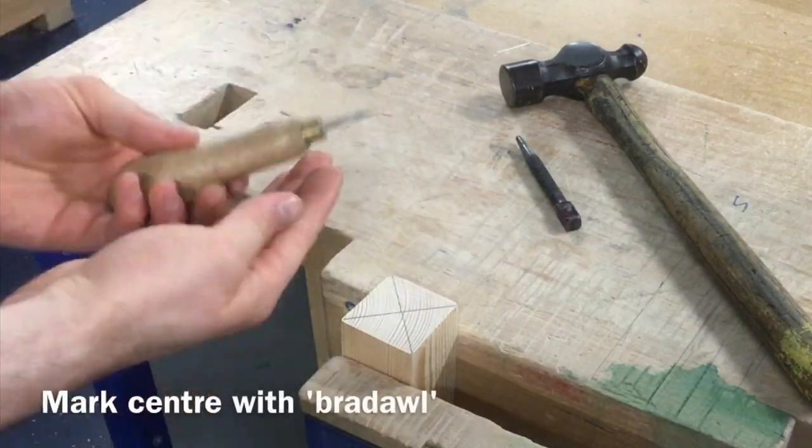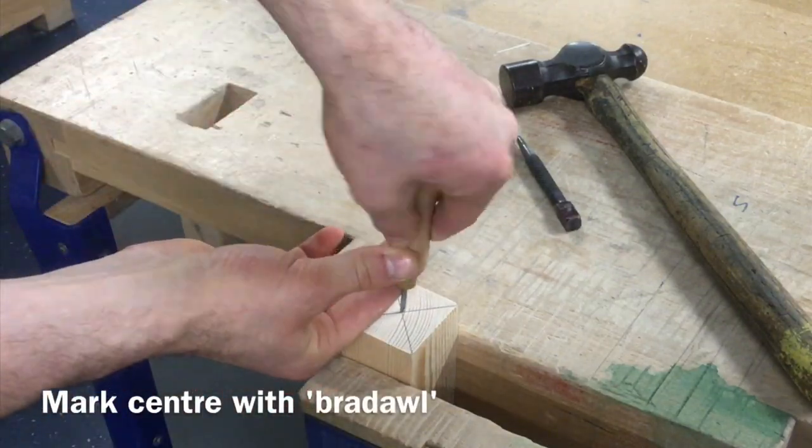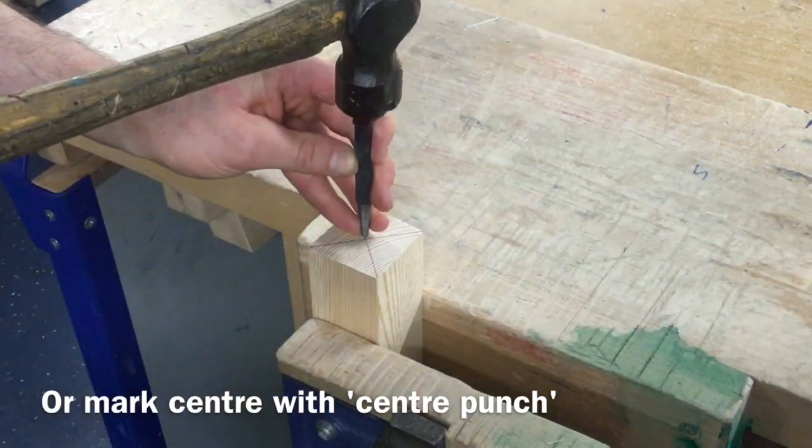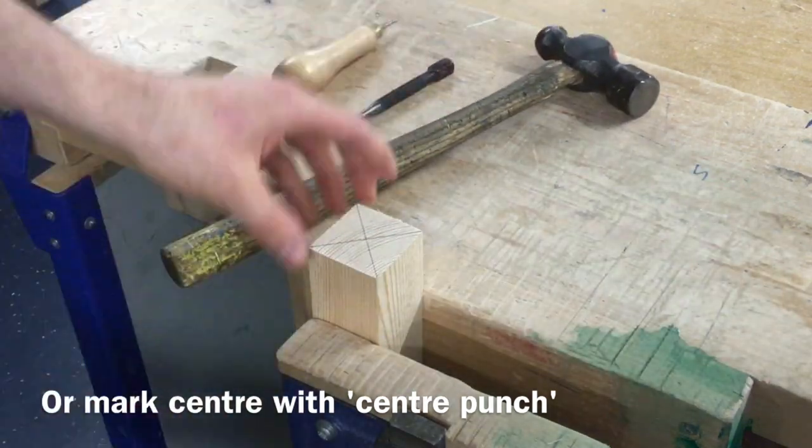Next, using a braddle or a center punch and hammer, mark the point where the two lines cross over on either end of the material. Again, accuracy is crucial so take your time.